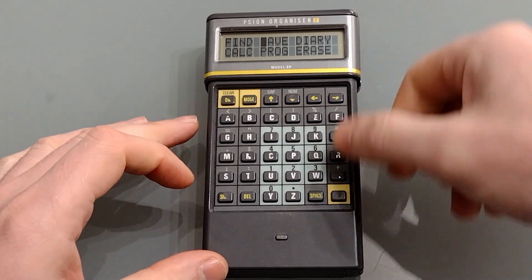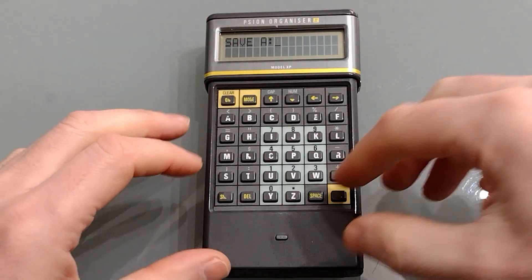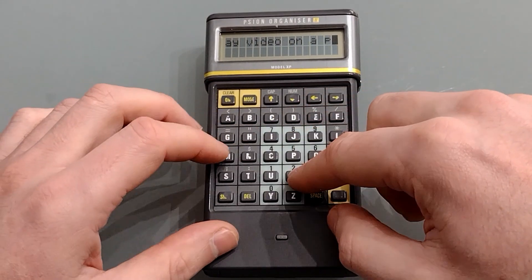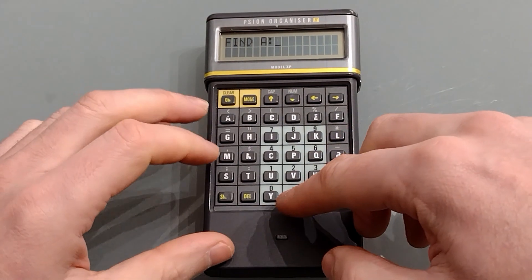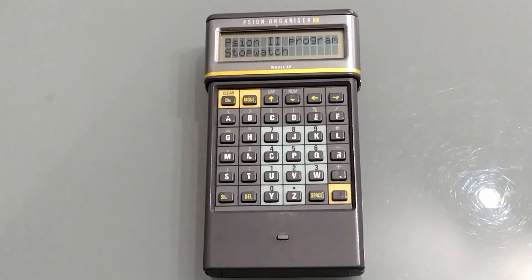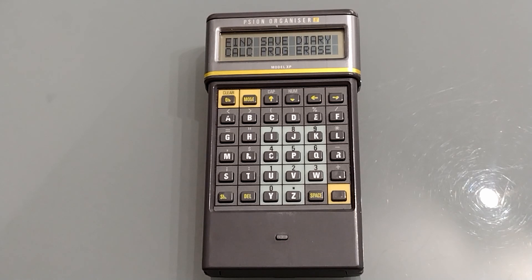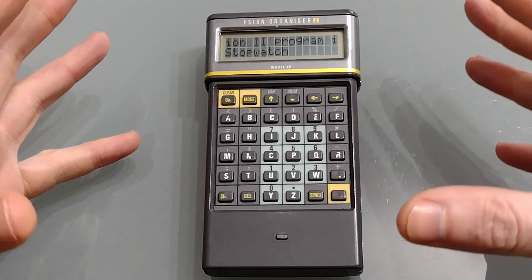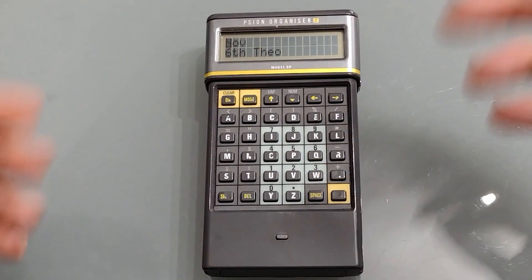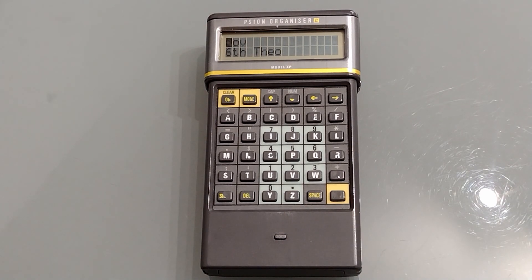The databank actually works very well as a notepad — again limited to 254 characters — but if you just want a quick note about something it's perfectly useful. It's easy to find notes once you've put them in; all you do is type in enough letters to bring it back up in the search. One limitation is that files can't be sorted into any order — they're basically stacked according to when they were written. You can't list them alphabetically either, though it's not a big issue since the find function is pretty good.